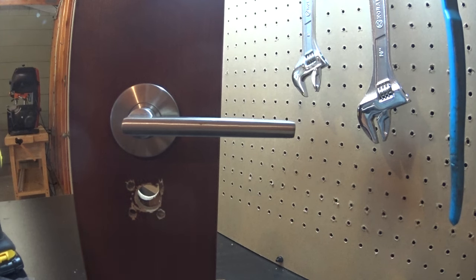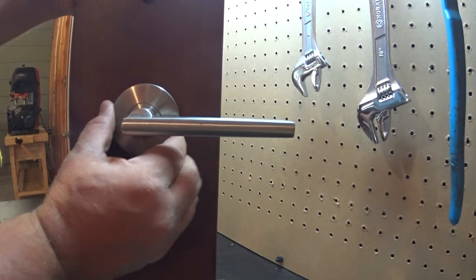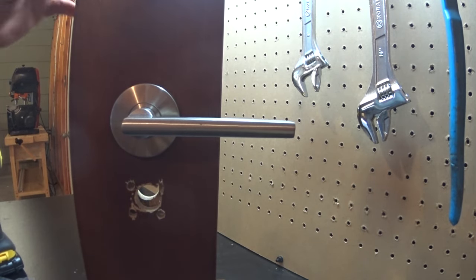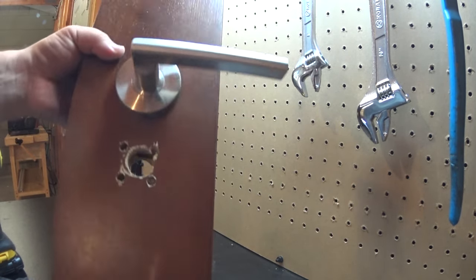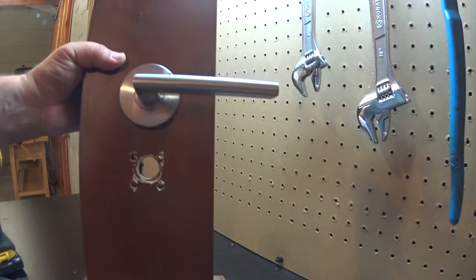In this video we're going to show the proper technique for removing a snap-on rose cover on the INOX lever line. On the bottom of the lever, on the rose cover, there's a small notch underneath which will accept a flat blade screwdriver.